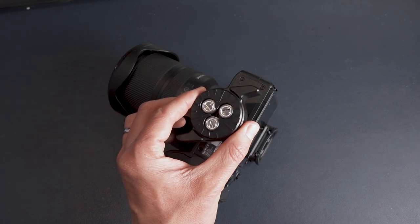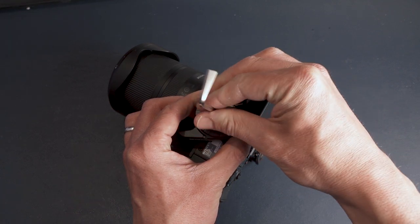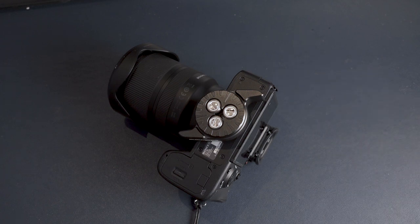To use the Quick Release 1, you first have to attach it to your camera, and that is where the hex or Allen key comes in. You mount it like you would any other tripod mounting plate. However, it doesn't have an independent slot you can turn to attach it — you have to use the key to put it on. And once on, it feels super secure. It's not coming off unless you use the key to remove it.